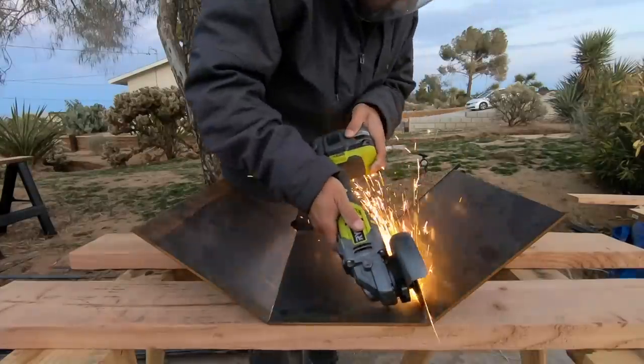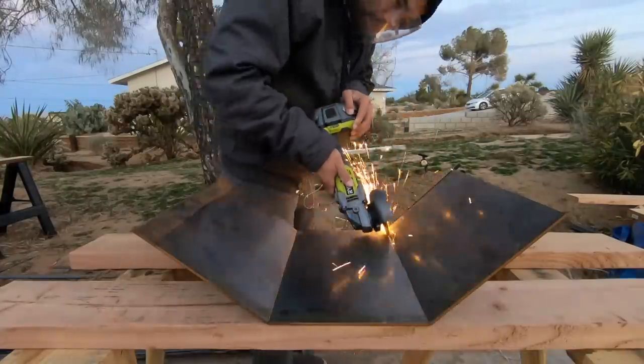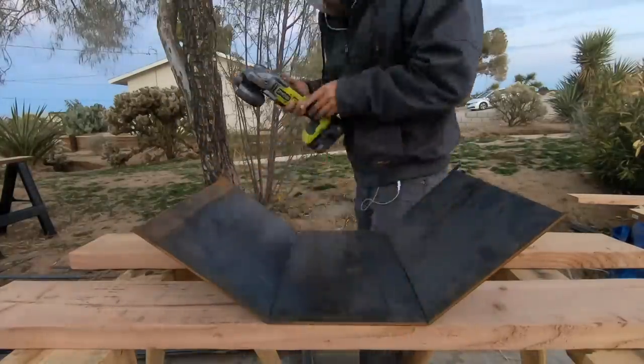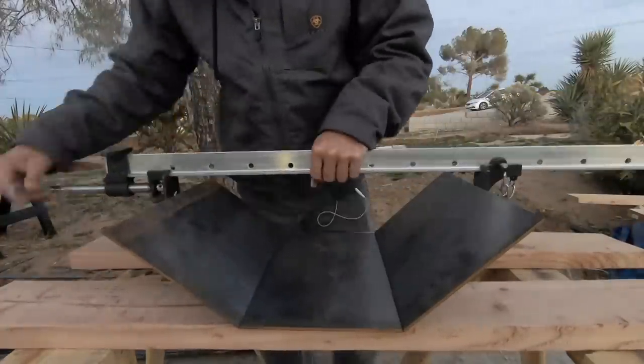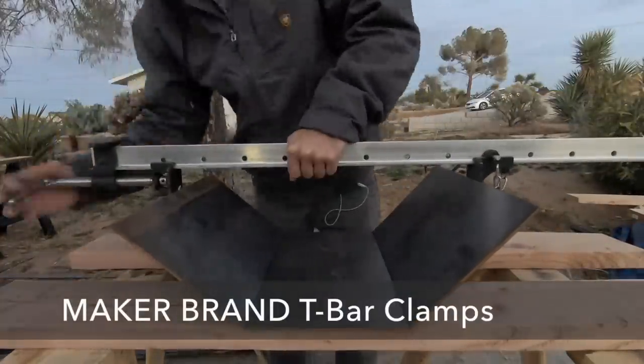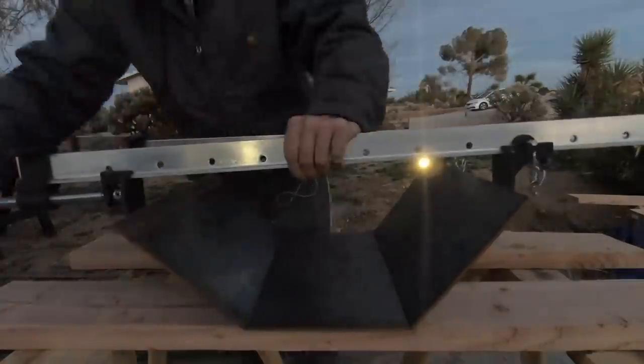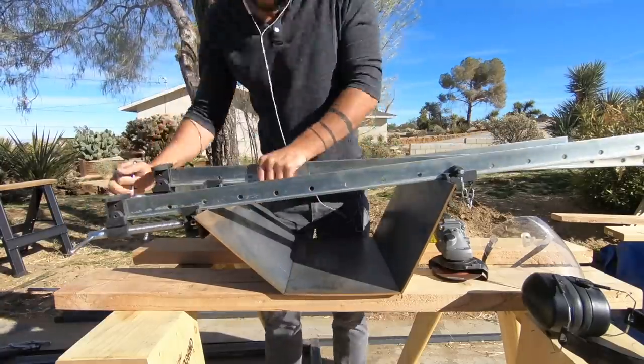The grooves were plenty deep, but they weren't wide enough. So I had to remove a little bit more material to make room for the bend. To finish the bend, I'm going to use Maker Brand T-Bar clamps. These clamps are all metal, heavy duty, and have a ton of travel — perfect for these types of applications.